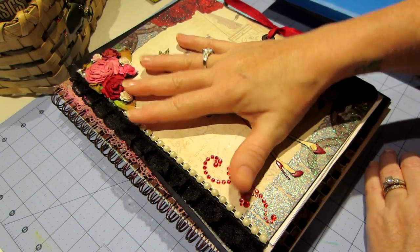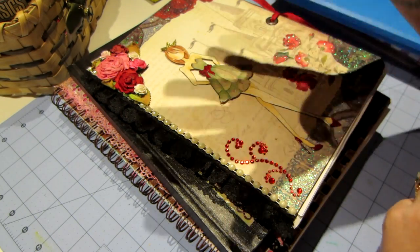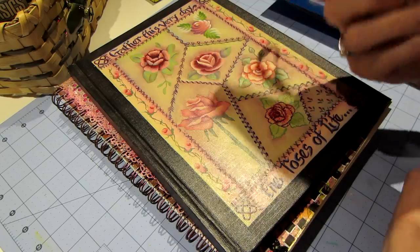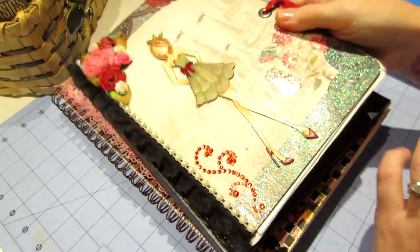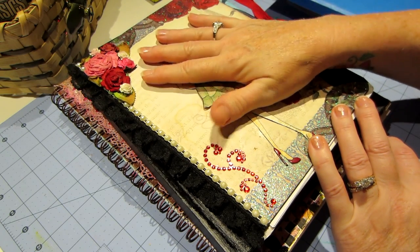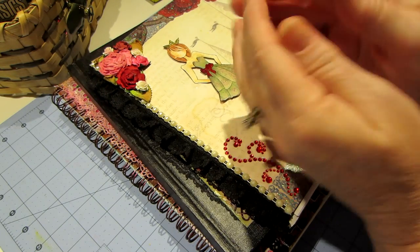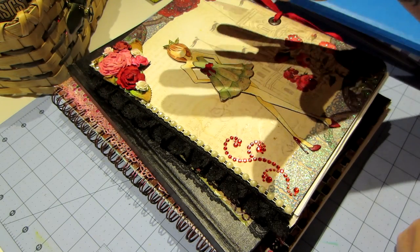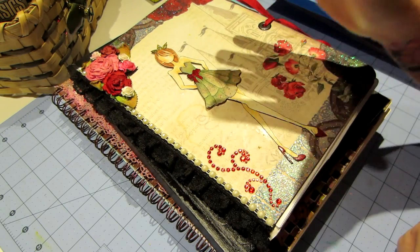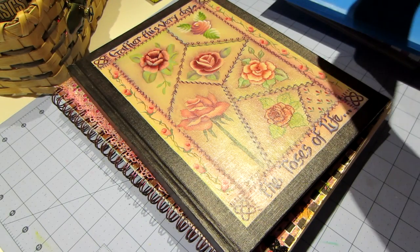Starting right here, this is a pile of art journals. This is not an actual art journal, it's just one of those composition books that kids get for school, but if that's all you have, this could become an art journal. I've seen a lot of people do this — they end up gluing a few pages together because if you're going to use mediums and lots of paint, that's what they do.